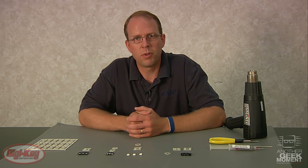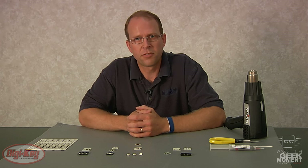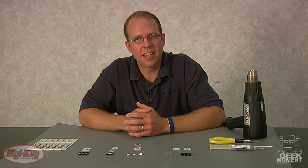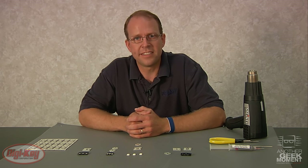In our demonstration, we'll be soldering these on, and I just want to caution you — this is for prototyping purposes only. I am not following any manufacturer's recommended solder profile. It's just to demonstrate a simple way to solder these LEDs on.